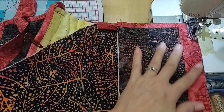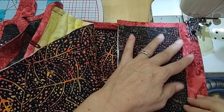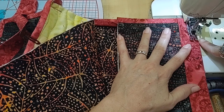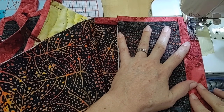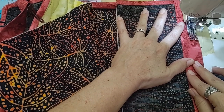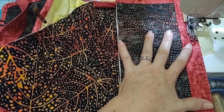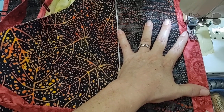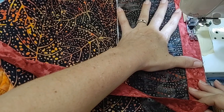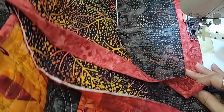I'm stitching as I would a regular binding. I like to stitch them 3/8 of an inch from the raw edge of the piece. I'm going to stitch all the way down the side, checking every once in a while to make sure I'm still well lined up with the raw edges of the side panel and the large portion of the bag.